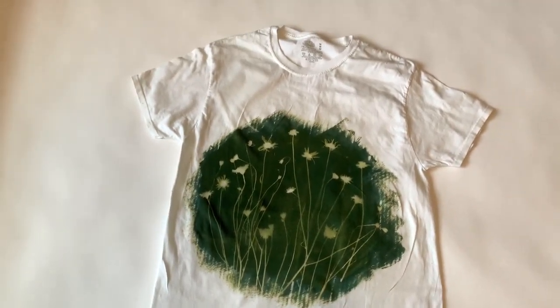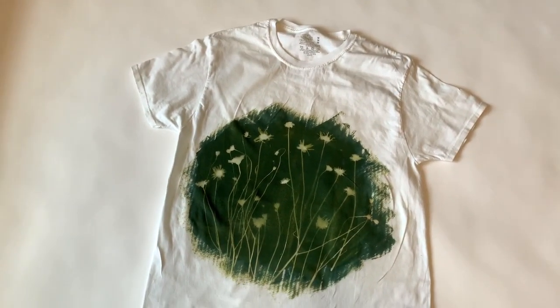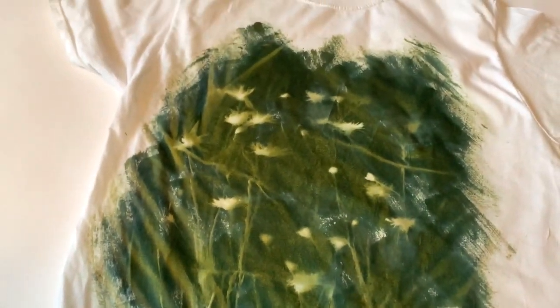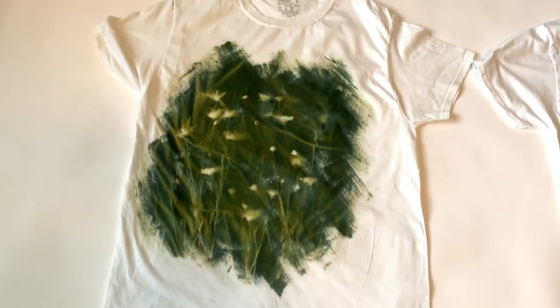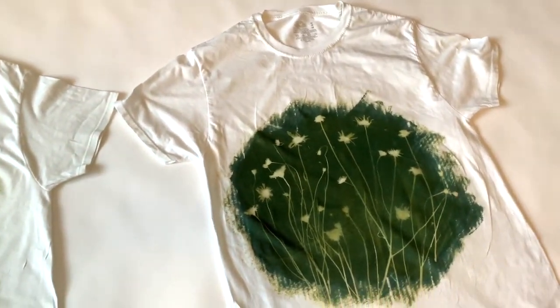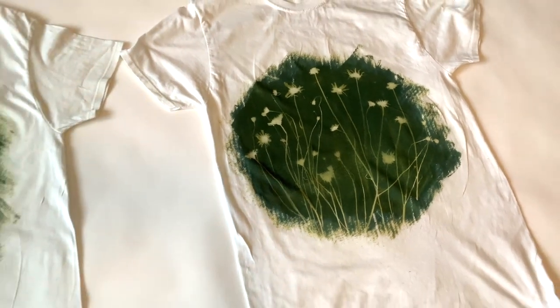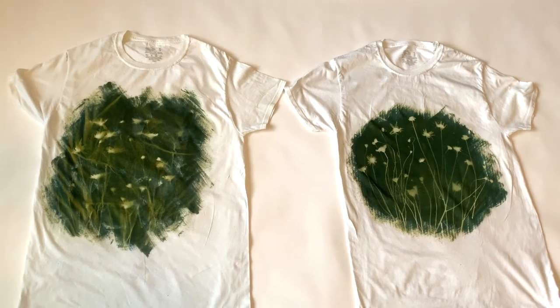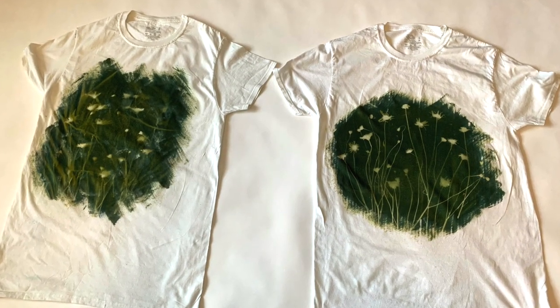I think that this one looks really nice and I'm happy with the results. As promised, this is the fail I tried first — you can see it still has some of that flower, but there are more stripes in it because it wasn't pulled tight. Here is the fail on the left and the second version on the right. You can see the difference, and it's definitely worth it to take your time and set up this print for success.